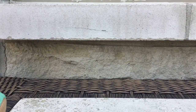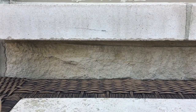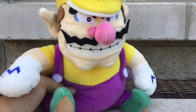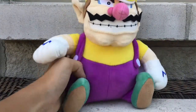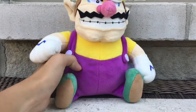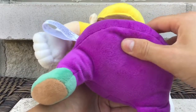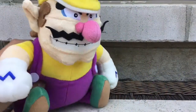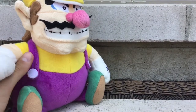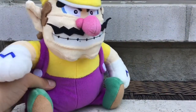The next plush is the most recent one I own — I think it's been less than a week since I got it. It's Wario! A Little Buddy Wario from Amazon. I like that he has some beans inside him. This is Wario and he's gonna have a little companion named Waluigi.